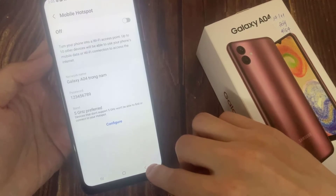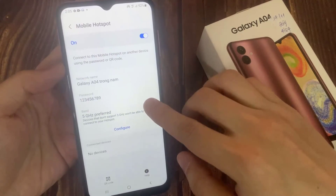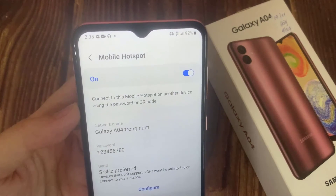Choose Save. Now the Samsung Galaxy A04 has been configured for use as a Wi-Fi hotspot.